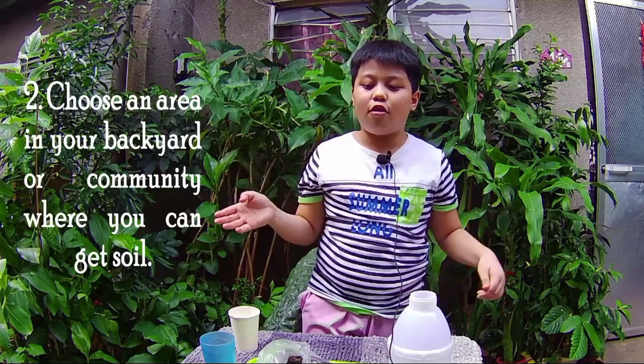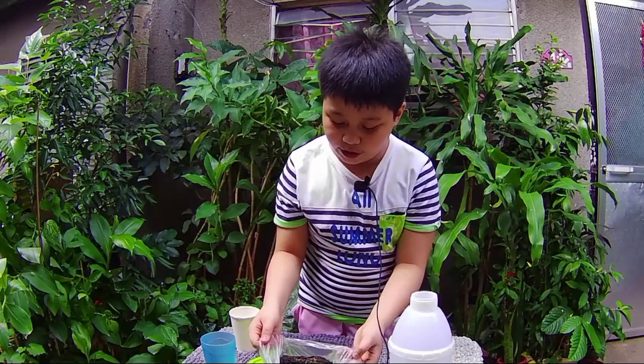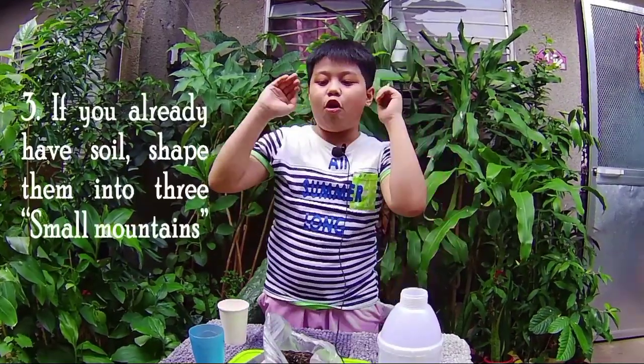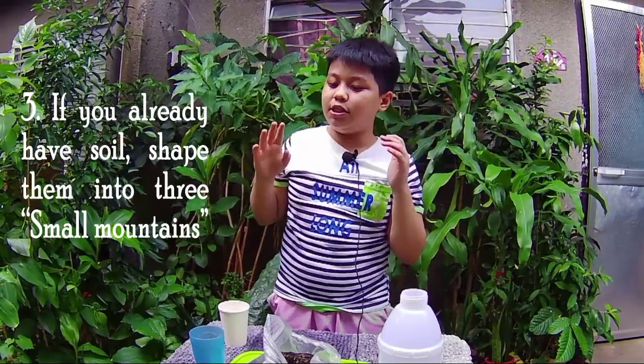Next, choose an area in your backyard or community where you can get soil. We have already have soil here. So next, we have our third step: if you already have soil, shape them into three small mountains.